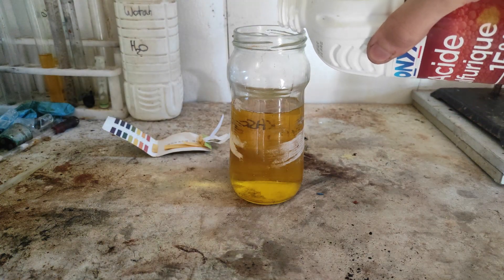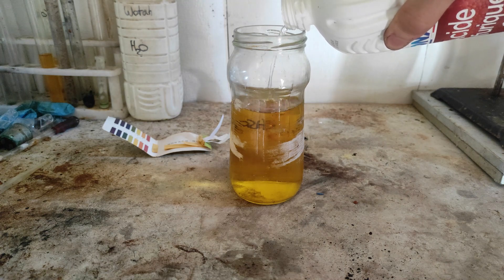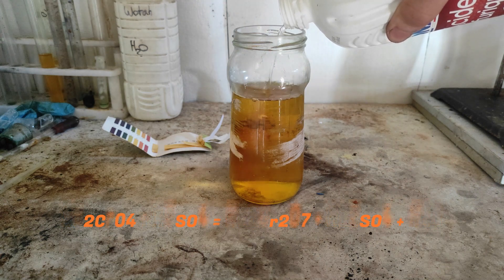If you only want sodium chromate, you can just boil down the solution to dryness. But here we are going to convert it into sodium dichromate by adding sulfuric acid. Chromates are yellow while dichromates are orange.